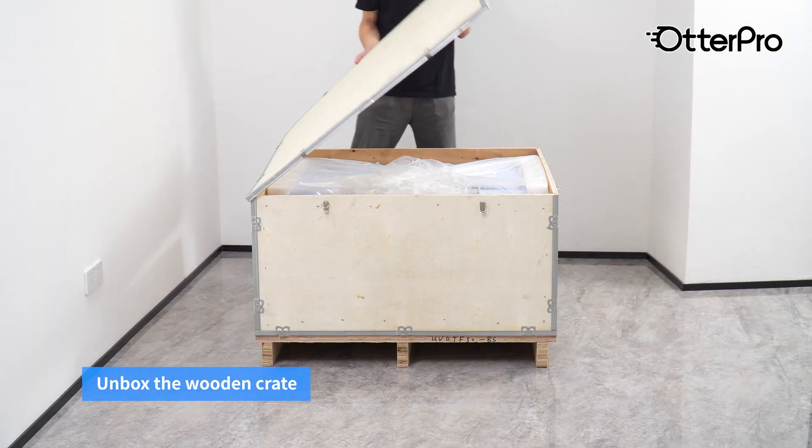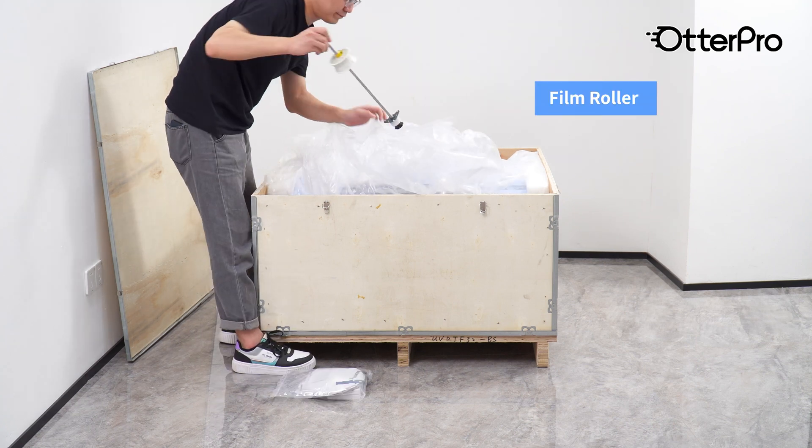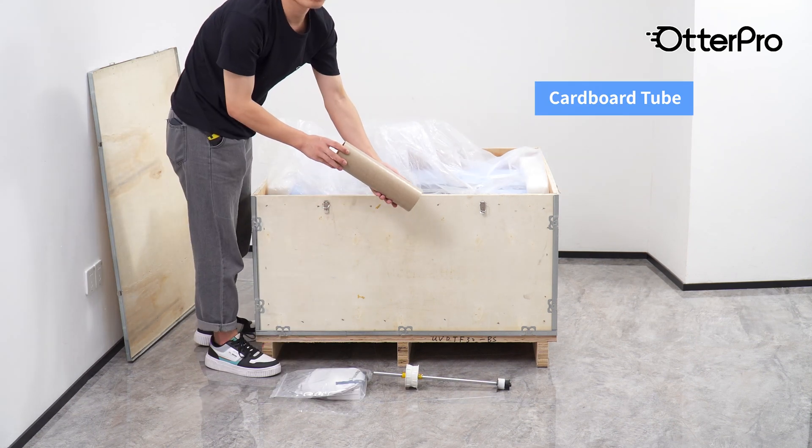Unbox the wooden crate. Contents include a power cable, film roller, and cardboard tube.